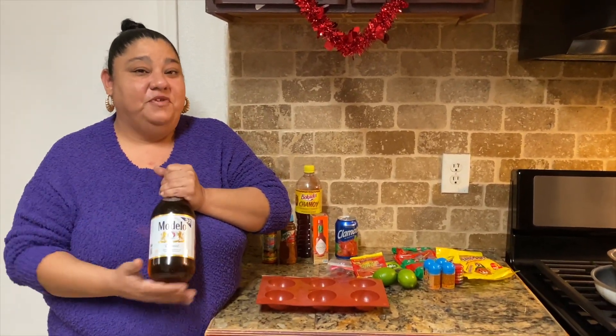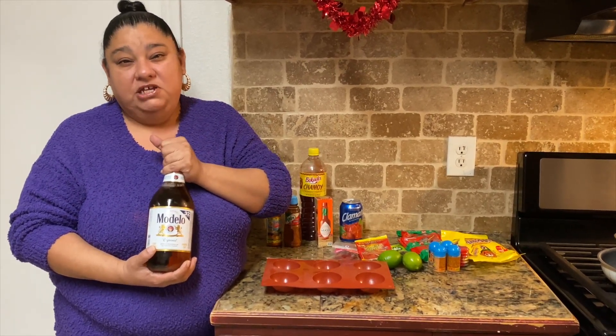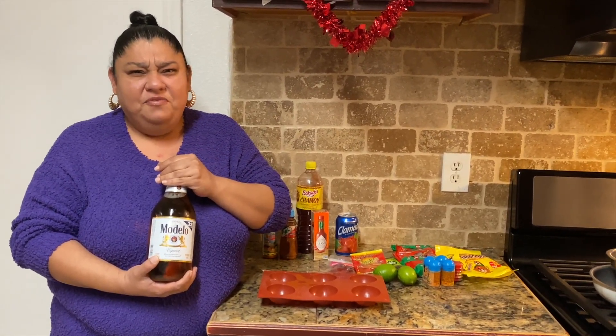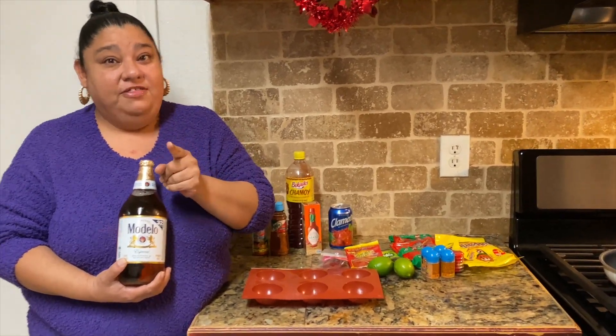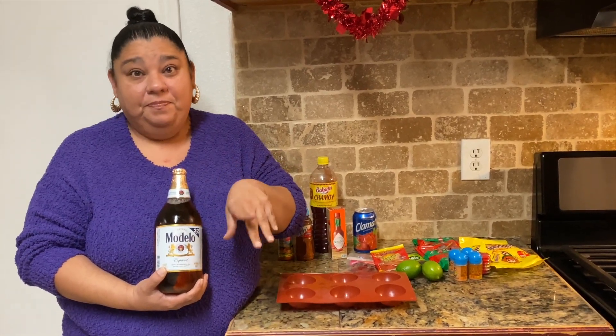I actually got a request to make michelada bombs. I've never made them before in my life. I don't think I've ever tasted a michelada — I have made one before but never tasted it — and I've never made a michi bomb, but we're gonna do that today.